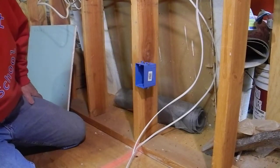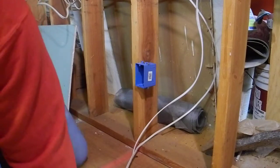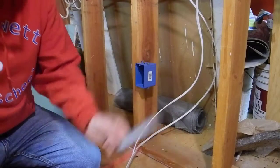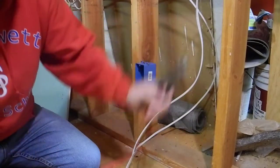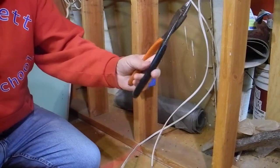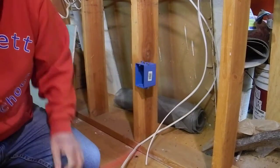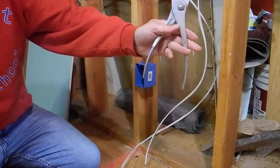Let's talk about the tools you need. You're going to need a knife, a pair of wire cutters. This is a crimper for crimping the lug for the ground. The most important tool actually is this pair of pliers, as you'll see.